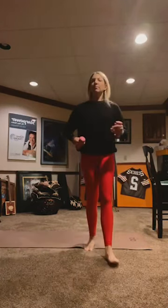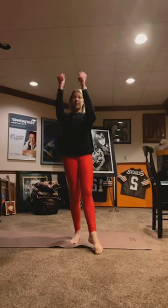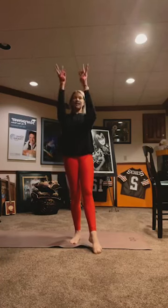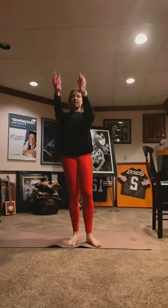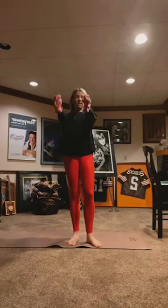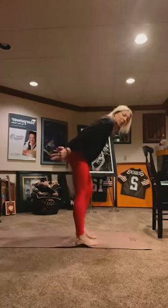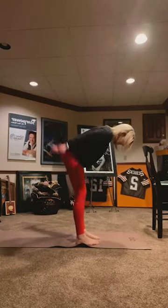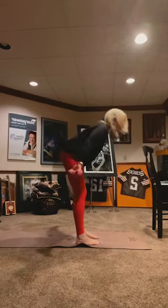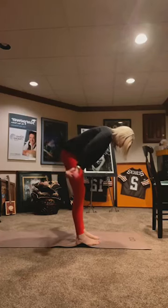Come back to center. Just a bicep curl standing with hammerhead, 90 degrees in. 10, 8, 7, 6, 5, 4, 3, 2, 1. Come back. Bring your arms out to W, flip your palms facing the sky. Tiny pulses up. 10, 9, 8, 7, 6, 5, 4, 3, 2, 1. Now tiny circles in one direction. Belly button to spine. Switch direction. 10, 9, 8, 7, 6, 5, 4, 3, 2, 1.